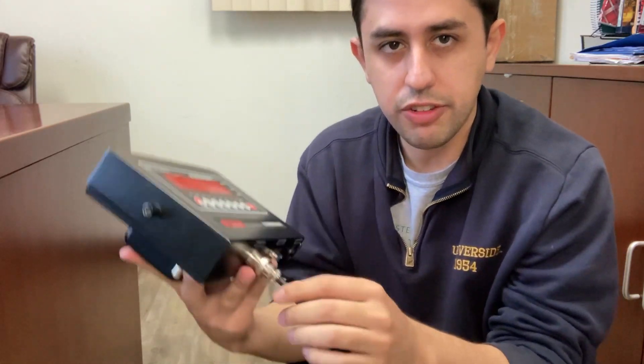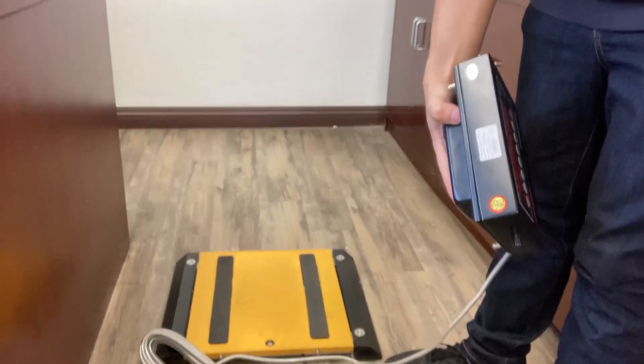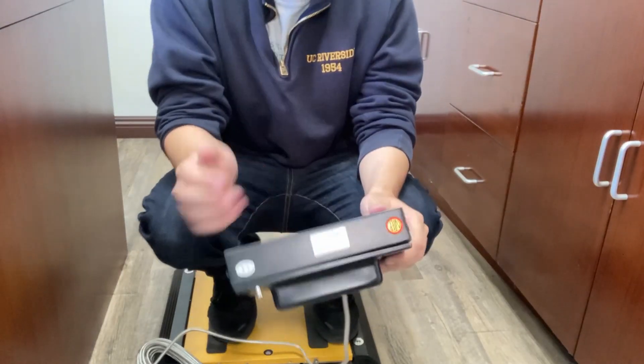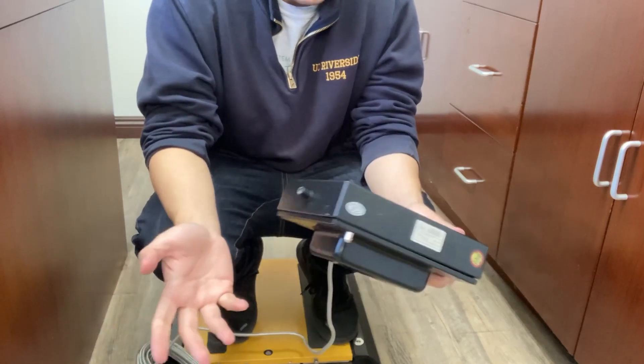Then you will connect it to your weight pad, your floor scale, whatever scale your indicator is connected to. When I connect it to the five-pin, I have a weight pad here. When I stand on it, if I get an error 6, that could be an instability issue, which just leads to calibration. It's a relatively simple step.